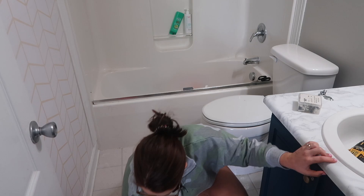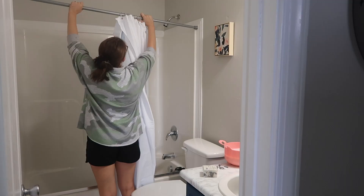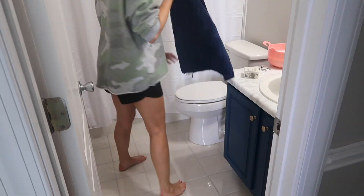I also gave the bathroom a thorough cleaning since everything was pretty dusty and dirty from all the sanding and painting. To top everything off, I picked up some new navy towels from Marshalls. This bathroom is right next to our guest room, so I figured they'd be perfect for guests.